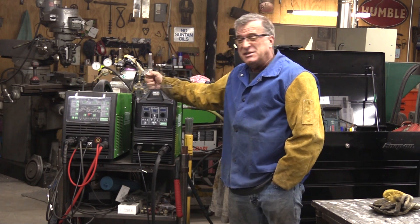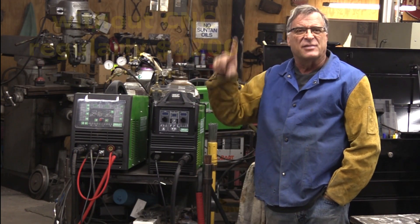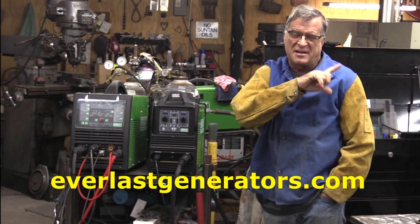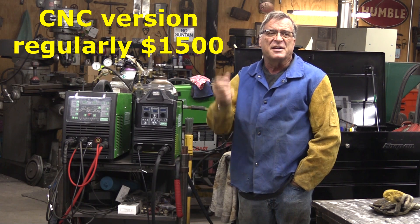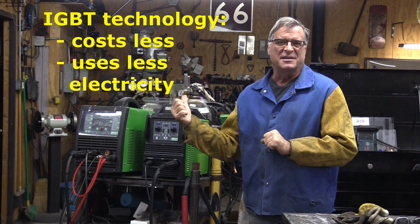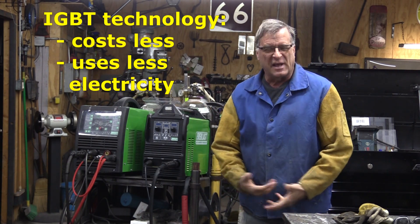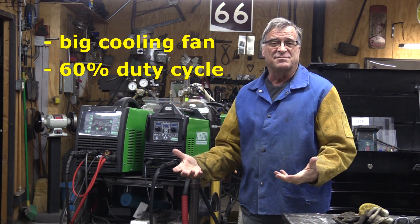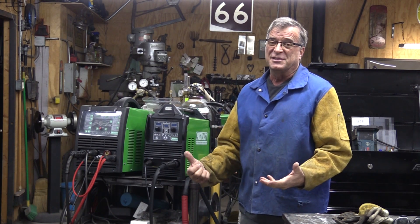This is the 62i with the CNC package. The regular one without the CNC package is regularly $1,200, on sale right now for $1,100 over on Everlastgenerators.com. The CNC version — this machine — is regularly $1,500, right now on sale at $1,350. Of course it's got the IGBT inverter technology in there, which means fewer parts to wear out, a lighter machine, and lower cost. It does have a big cooling fan to help keep it cool, which is where that 60% max output duty cycle comes from. All in all, I think it's a pretty darn good machine, especially for the price.